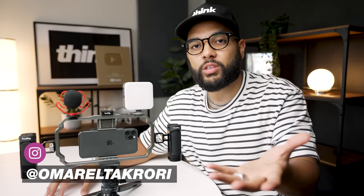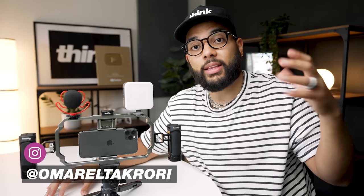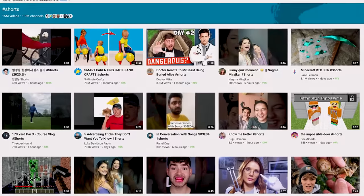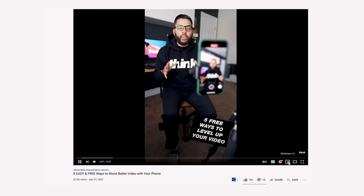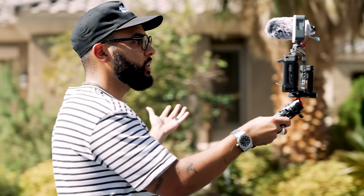Now, if you're creating content with your smartphone, whether it be horizontal content like this or vertical content for stories, TikToks, IG lives, YouTube lives, or YouTube Shorts, then definitely this rig is something to look into. This legit is an all-in-one rig made by SmallRig, which is cool because they make pretty high-end stuff for more expensive cameras. But they made this very high-end video kit that they call the universal video kit.